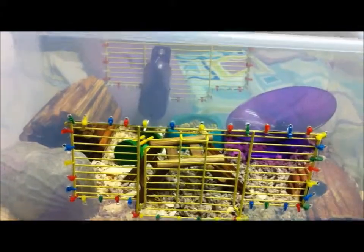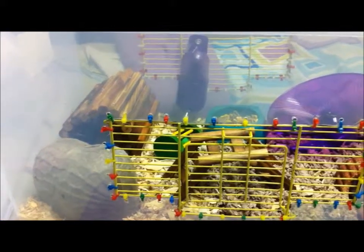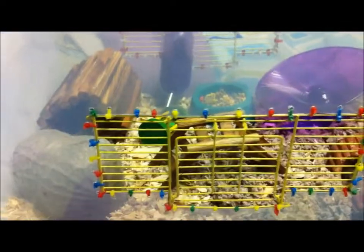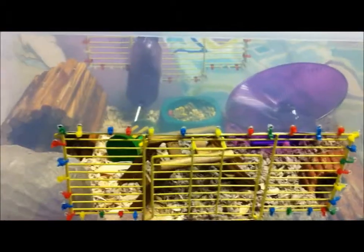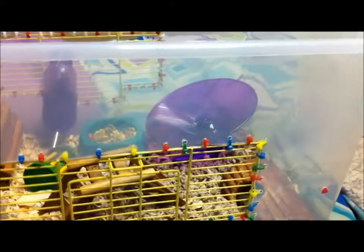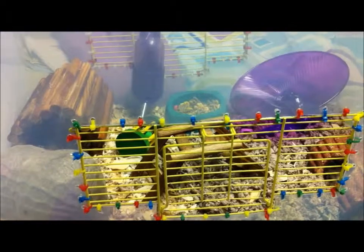Hey guys, it's Happy Hammies and today I have a random cage tour on a natural hamster theme. The reason I'm just doing a random is because last time I uploaded a video I wasn't getting that many likes, which made me think: are people losing interest in my channel? I really don't want you to lose interest. I really love making videos and I love people watching them and getting help. So I'm just gonna show you the two hamster cages.